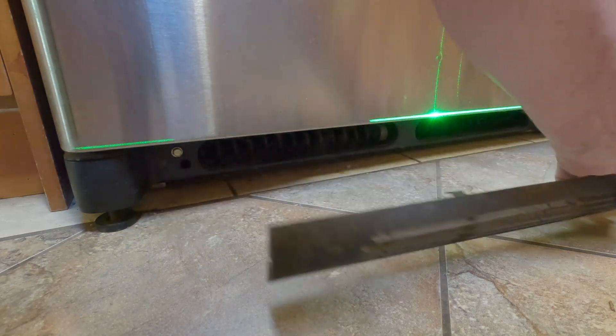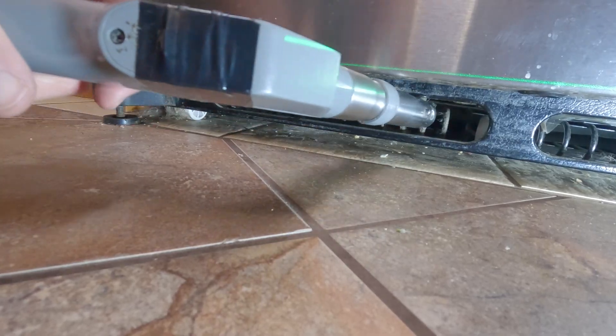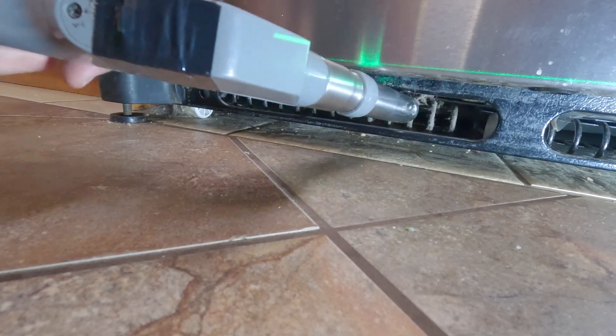The first step is to remove the plastic grill and vacuum dust from the condenser coils. That effort in itself can dramatically improve energy cost.